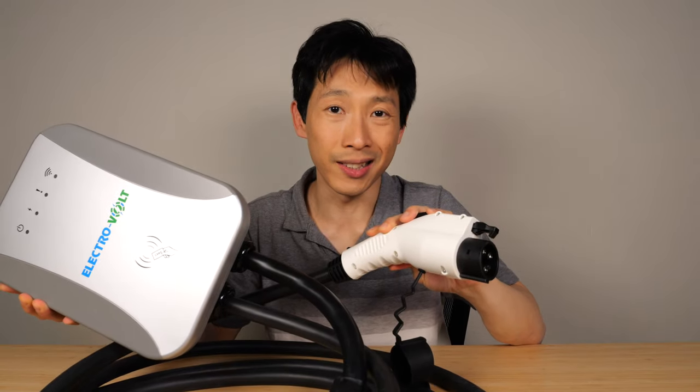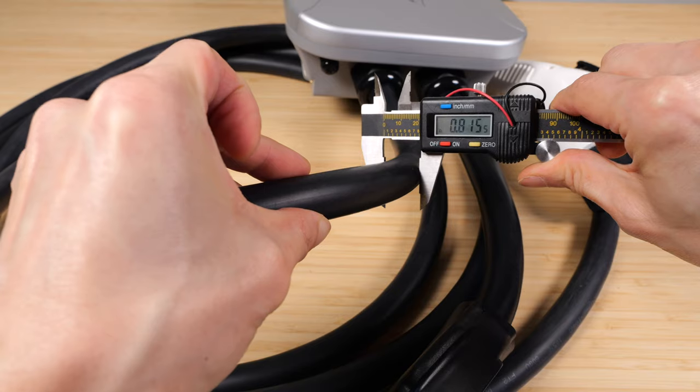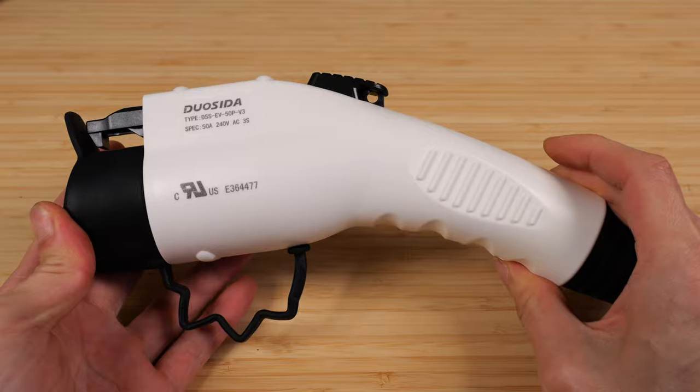Let's take a look inside this box and see how well designed it is, and then afterwards I'll install it and try it out. It comes with an 18-foot cable with a diameter of about 0.8 inches. This is the charge plug.